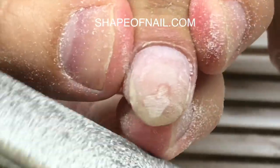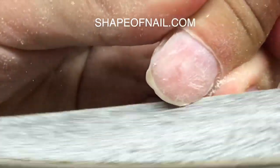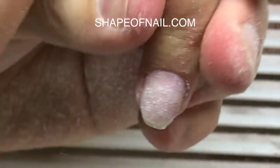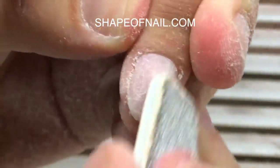Now you see me working with the file — I am removing the gloss from the nail plate. Now I'm working with the free edge. Before extensions, we should remove some length from the nail plate — but not all of it. You should remove some corners that will let us make the process properly.